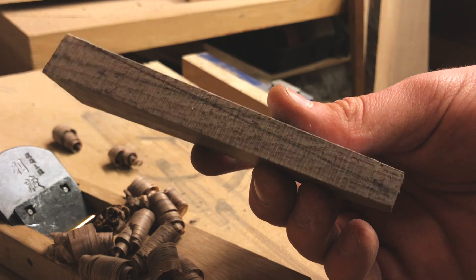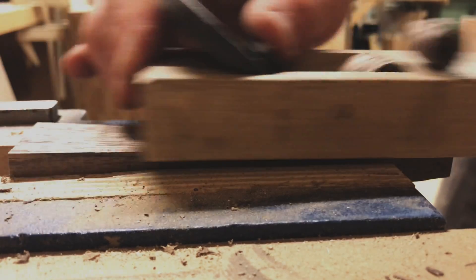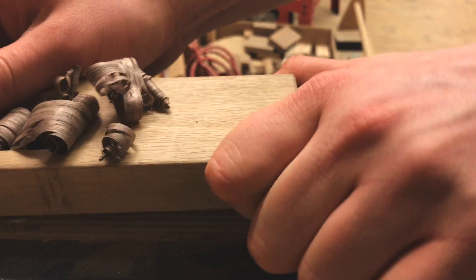I used my plane again to add a taper to the tightening piece. The bulky profile did not suit the saw well; it looks much better with the taper.